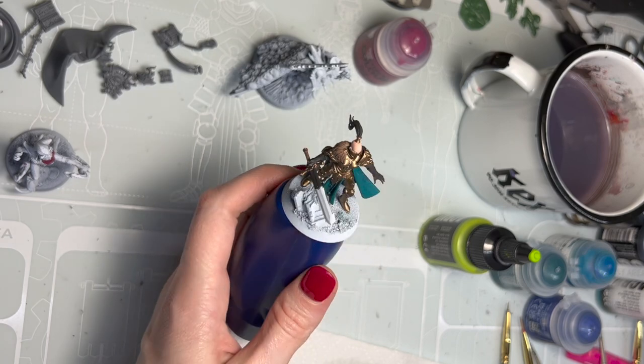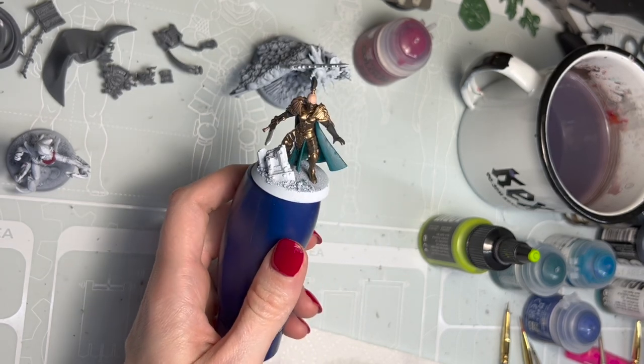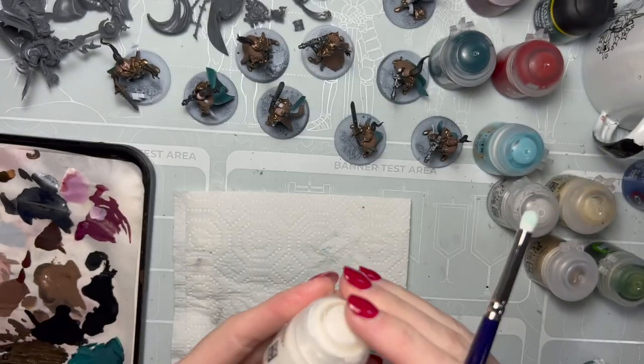Today we're going to be doing some dry brushing on a Sister of Silence battle squad. I've already prepped the area with Pro Acryl's light umber. For the actual dry brushing we're going to use Citadel's Proxeti white.